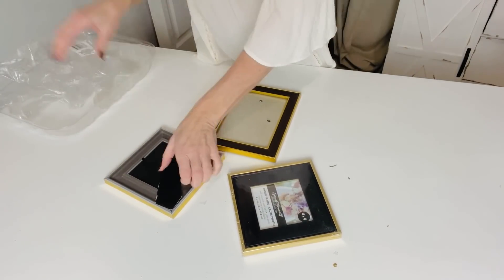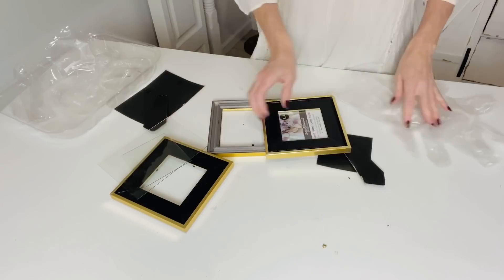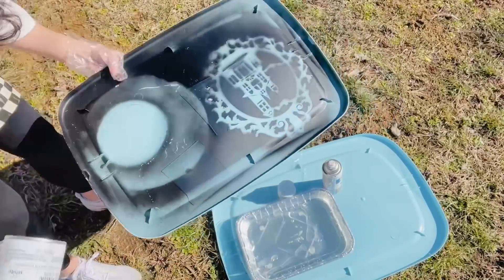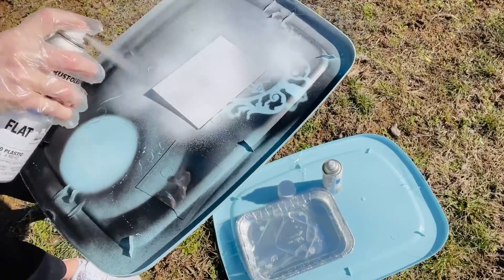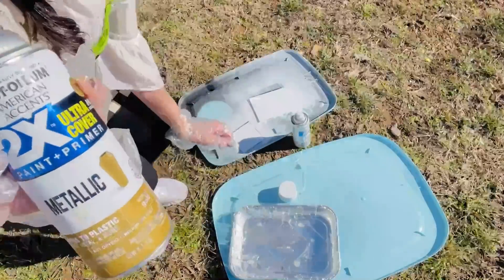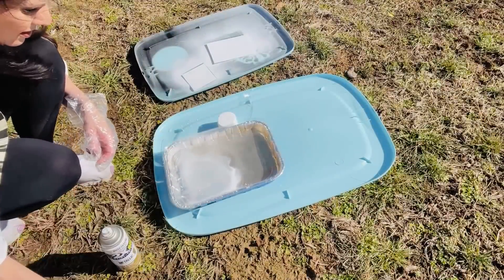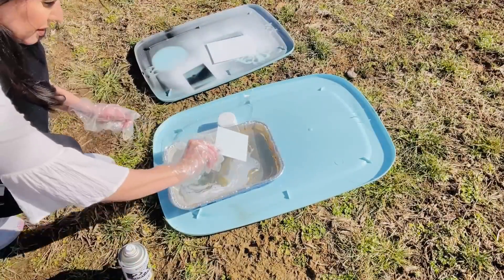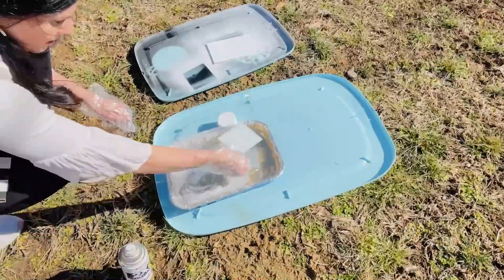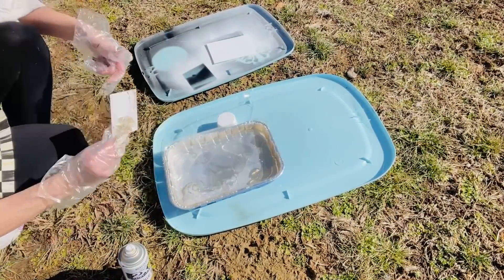For this next Dollar Tree DIY I want to share how to create glamorous glam artwork on a budget. I'm using Dollar Tree black frames with a gold edge — they look really glam. Remove the glass from the frames and paint it white. Again inspired by Tamara Bradshaw Home on Instagram. Then with a pan of water I add metallic gold and white spray paint and gently dip the glass into the mixture, skimming the top to create a beautiful glam foiling effect.